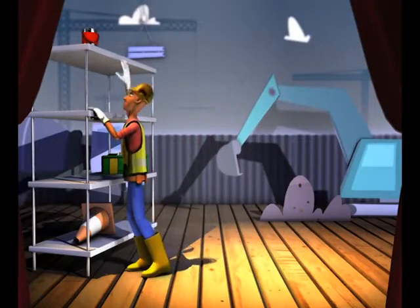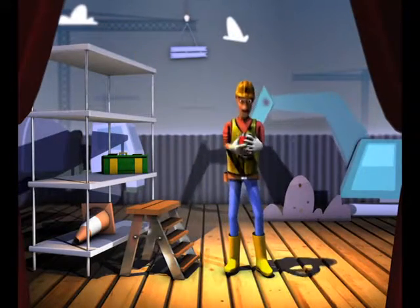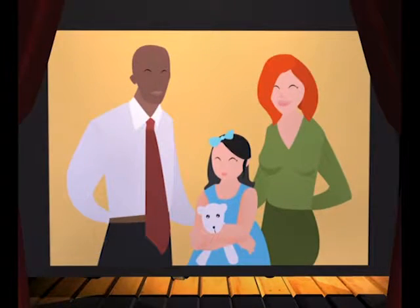There you go again. Even if you think you can reach it without a ladder, don't take your chances or you might regret it later. This is just some advice for your own safety, so at the end of the day you can be with your family.